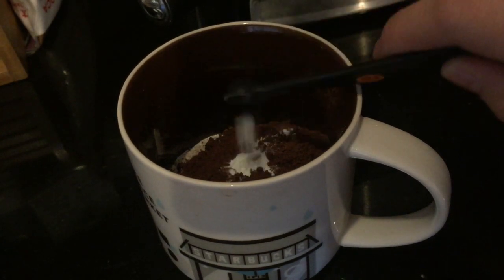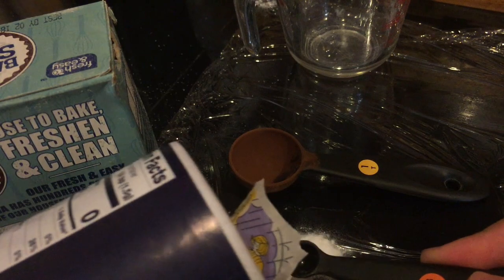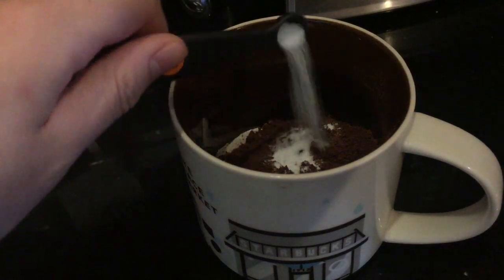Add 1/8 teaspoon of baking soda and 1/8 teaspoon of salt. Make sure to mix that in so all the flour does not end up at the bottom.